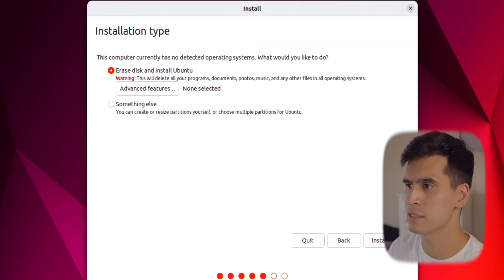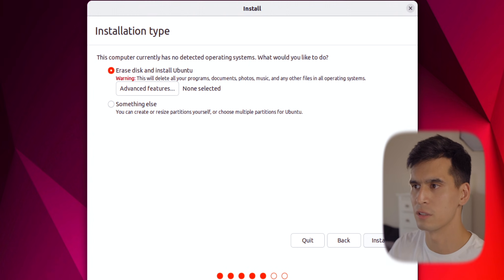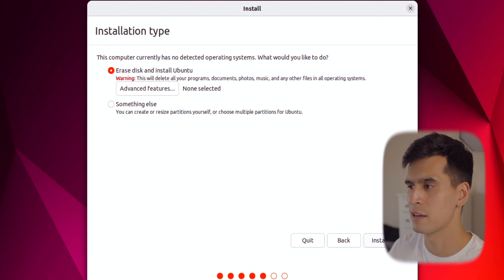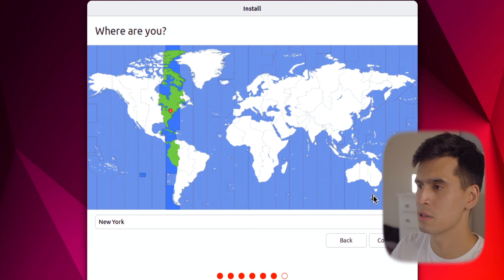Hit Erase Disk and Install Ubuntu. You'll see a warning that says this will delete all your programs, documents, photos, music, and other files in all operating systems — so just be aware, this will delete everything. After this hit Install Now, and then we're going to pick our installation time zone. I'm on the East Coast so I'm going to pick New York.